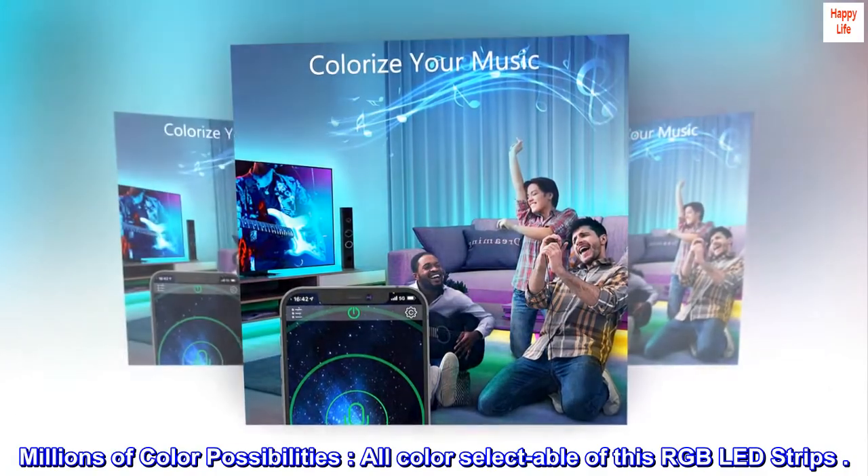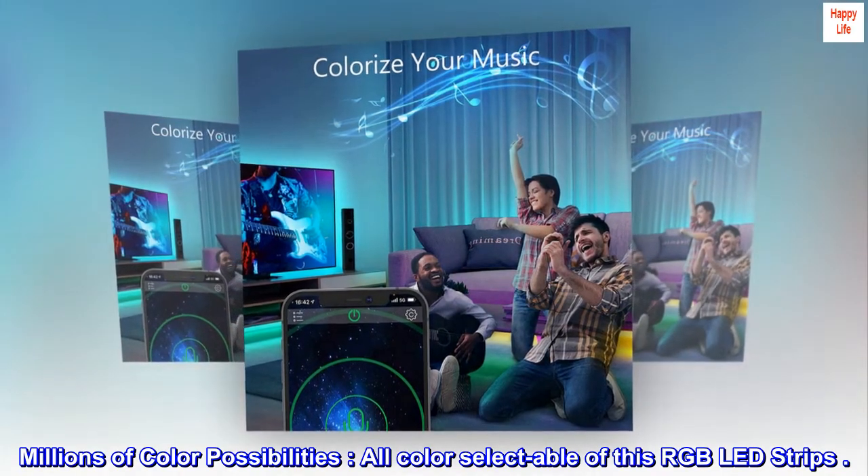Millions of color possibilities. All colors are selectable on this RGB LED strip.